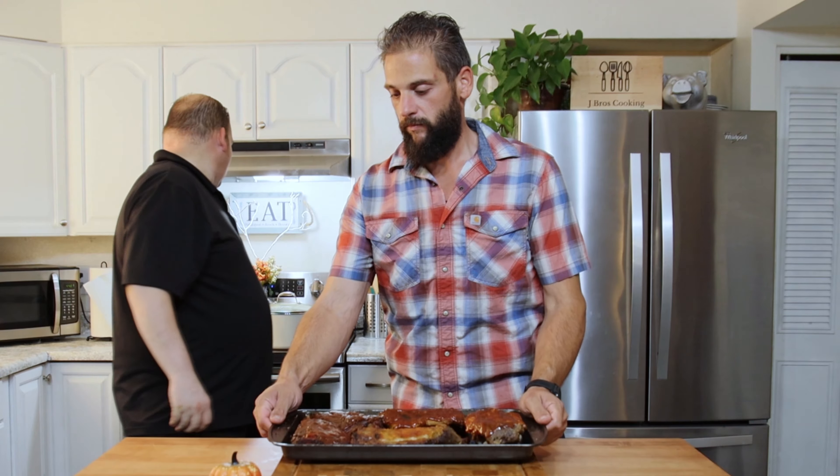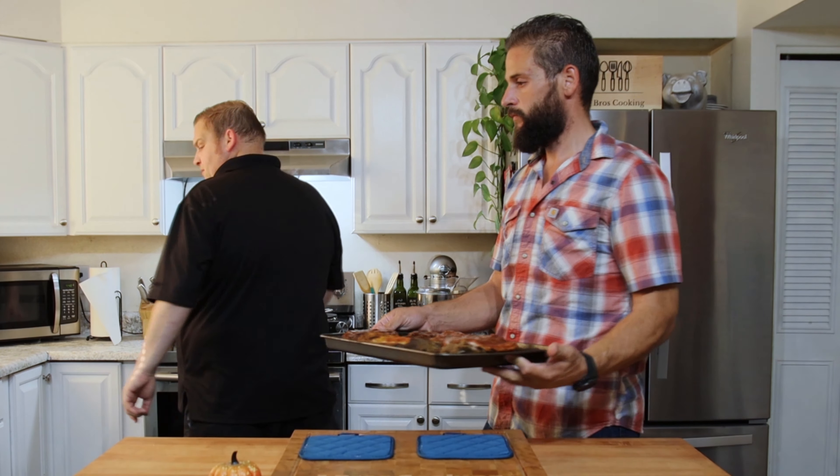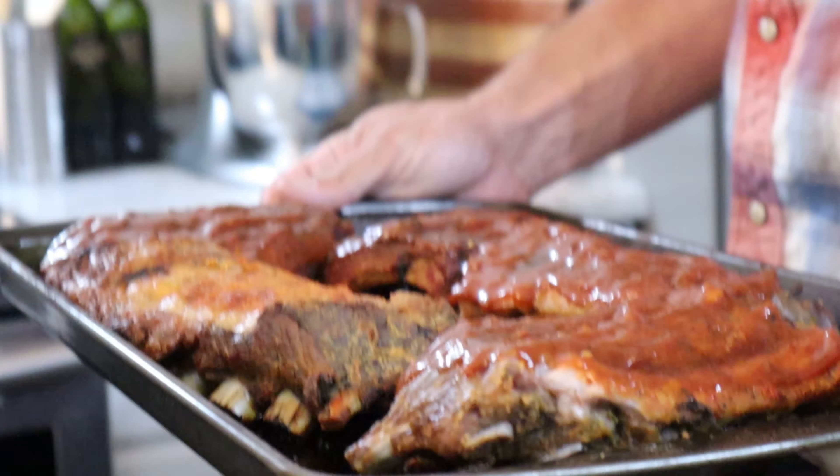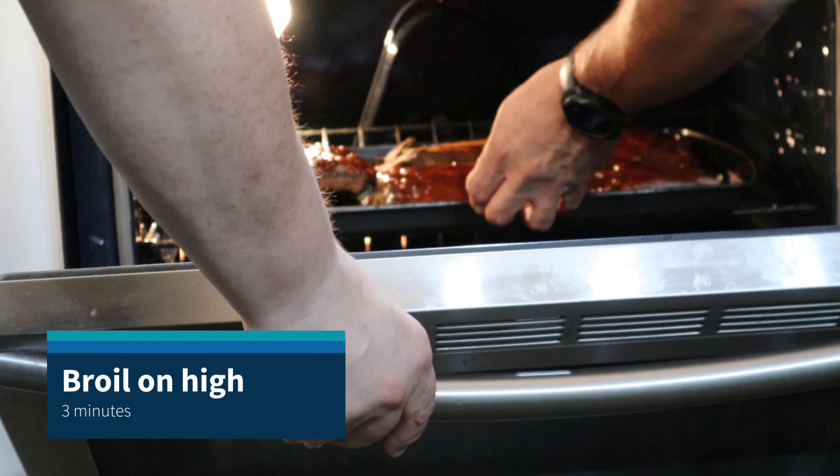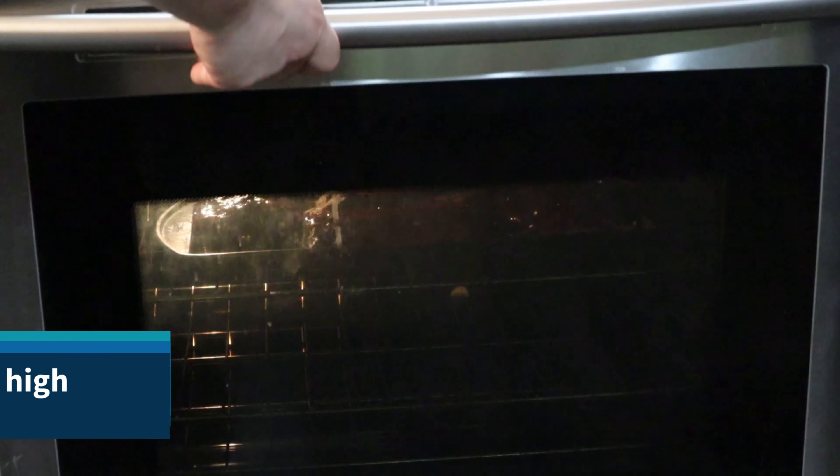So now we're going to take this — it's not hot anymore — pop it in the oven. Got the broiler on. Ooh, that broiler's nice and hot. Pop those guys in. Set that timer for three minutes and check back in on them.